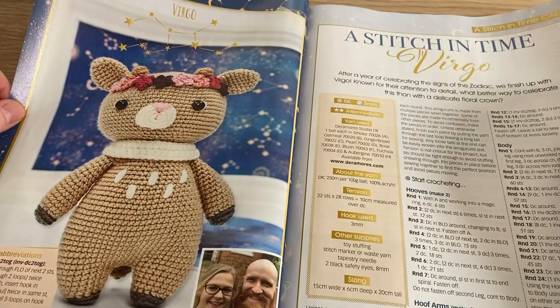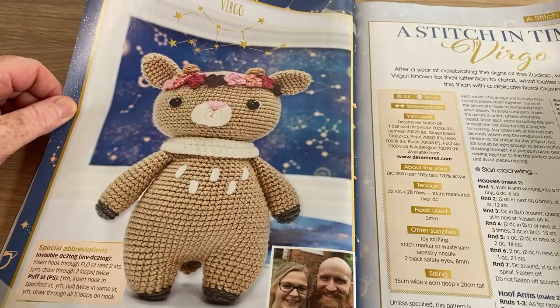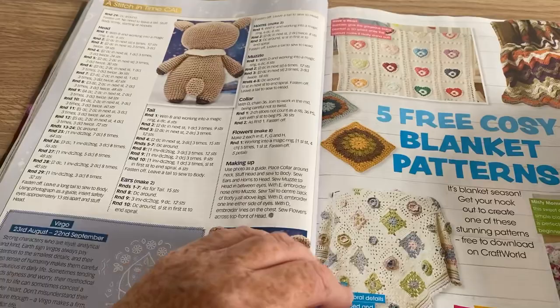This is the Stitching Time section — they always have a birth sign, and this one's for Virgo. That's pretty cool, I like that one. Having said that, I very rarely do amigurumi — I always look at them and think 'oh perhaps I should' but I never do.